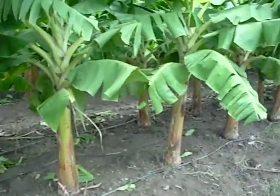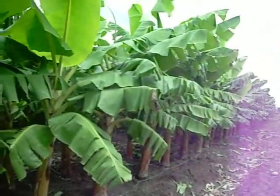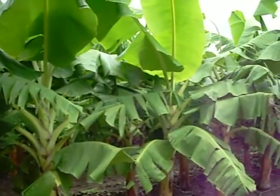This is kind of cool. This is a banana plantation, and they plant all of these banana trees at the same time.